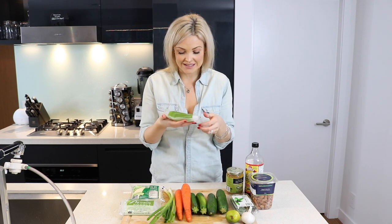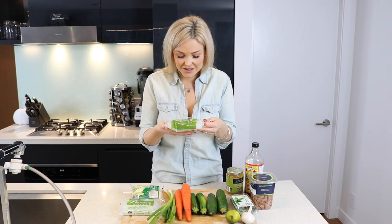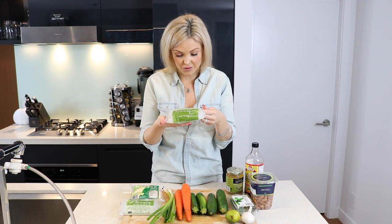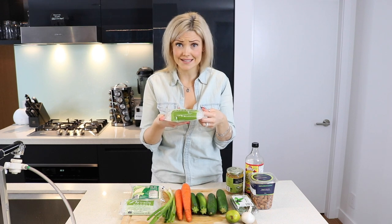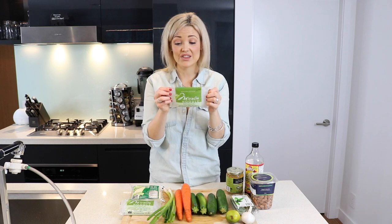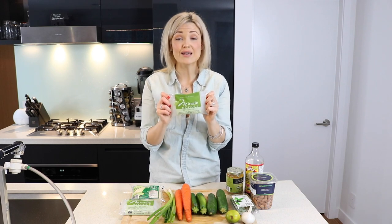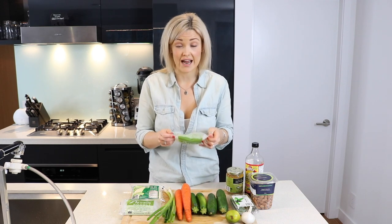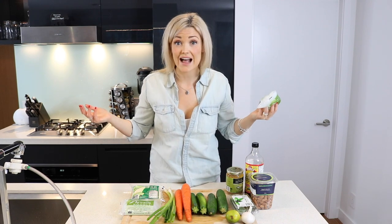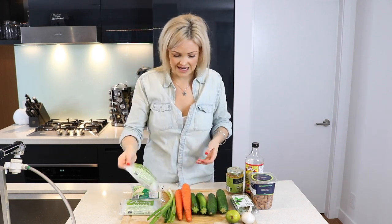I was introduced to these noodles recently. They're called miracle noodles and they're shirataki pasta. These noodles have zero calories in them — that's right, zero calories! They are soy free, gluten free, and vegan. They're made from the root of a plant called the konjac imo. All you need to know is it's from the fiber of a plant. Zero calories, gluten free, vegan. Amazing — miracle noodles!